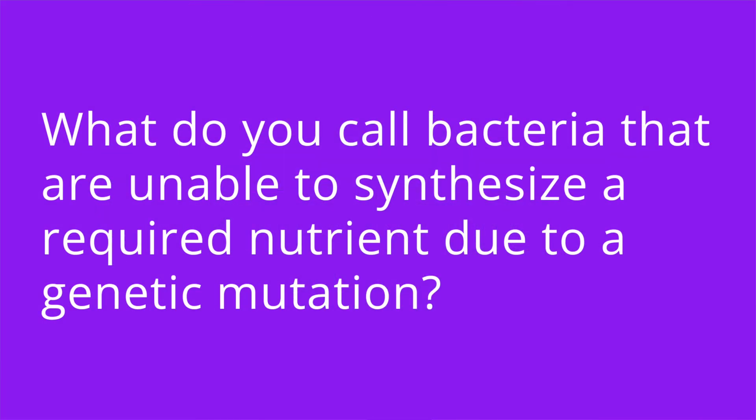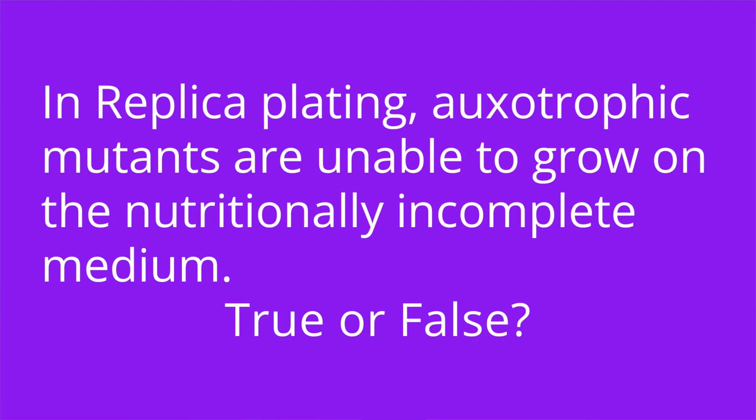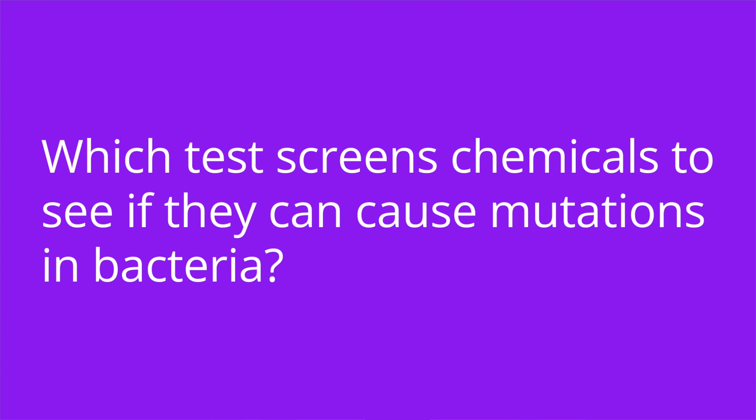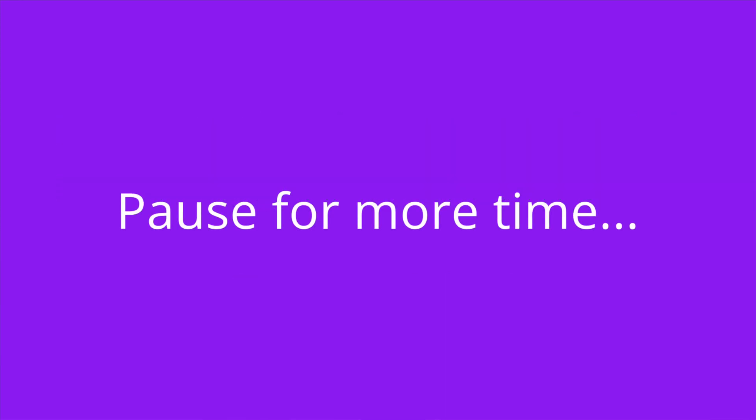It's quiz time and I have four questions for you. Question one: what do you call bacteria that are unable to synthesize a required nutrient due to a genetic mutation? The answer is auxotrophs. Number two: in replica plating, auxotrophic mutants are unable to grow on the nutritionally incomplete medium — true or false? The answer is true. Number three: which test screens chemicals to see if they can cause mutations in bacteria? The answer is the Ames test. And number four: if a chemical is mutagenic, it is more likely to be carcinogenic — true or false? The answer is true.